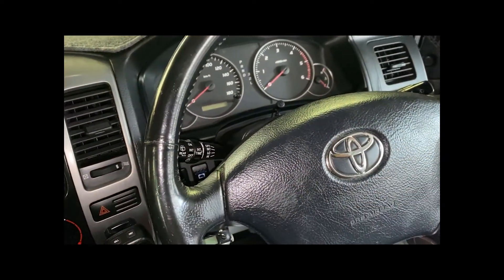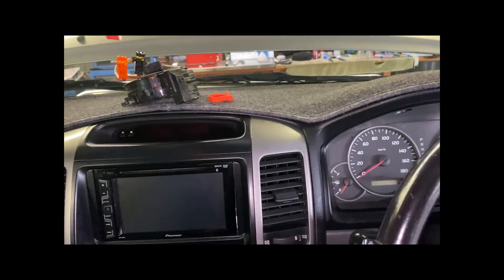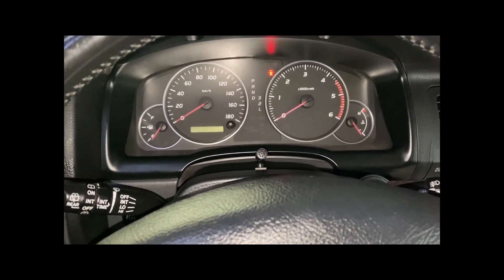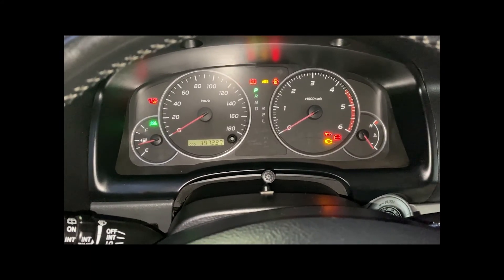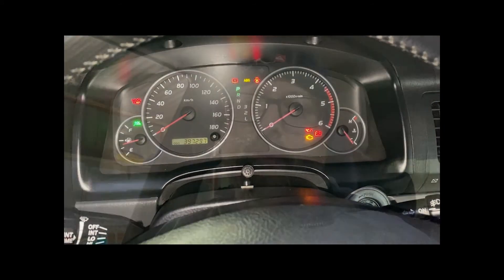Technically we are done. Now we'll go back and reconnect the batteries and come back and see if the light's gone. We have connected all the batteries back up — let's turn the ignition on and see what happens. And there we go — gone! So technically that should be fixed. Thank you for watching me replace the clock spring on my 2005 Toyota Prado. I hope you enjoyed the video — please like and subscribe, and until next time, take it easy.